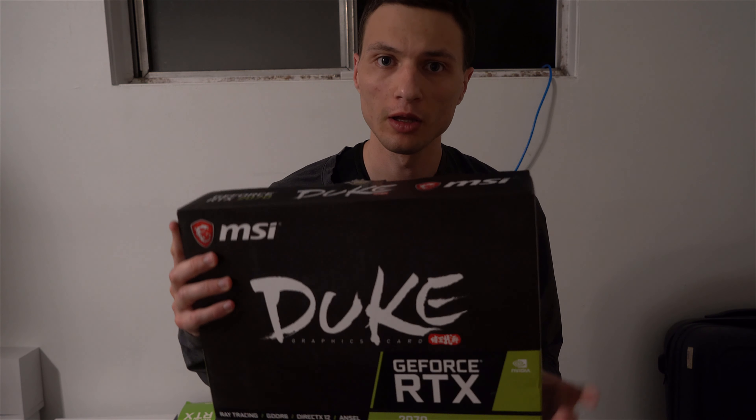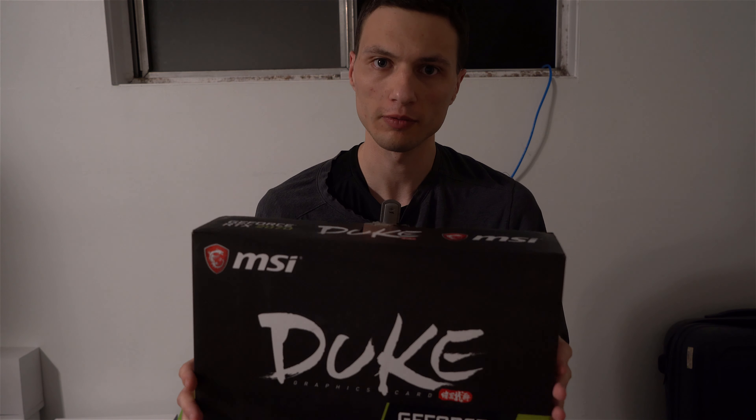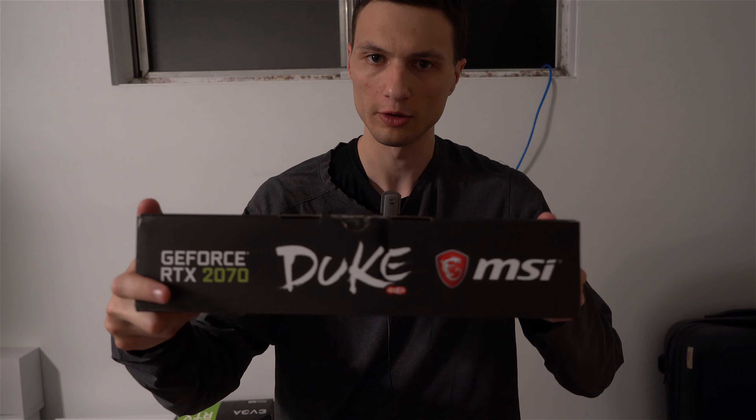Hey, what's going on today guys? Today I'm gonna be unboxing the new MSI RTX 2070 Duke Edition. To start off I'll show you the box — here's the front and here's the top.